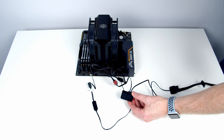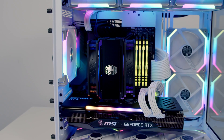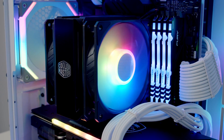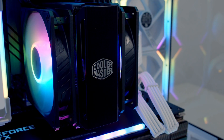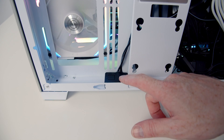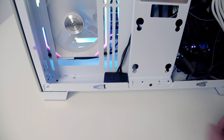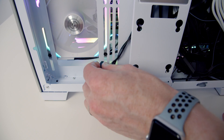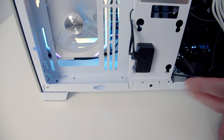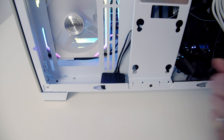I'm going to go ahead and put this motherboard into the case and once it's installed I'll give you a look at it. This is where I've tucked our controller away. To cycle through the different effects on the fans, all I need to do is press this button. One of the really nice things about the controller is it's actually magnetic, so it will attach itself to the case. Now I'll show you the different RGB effects.